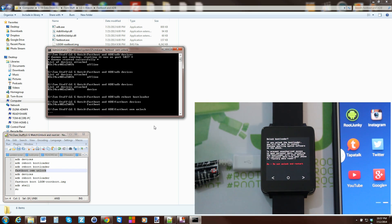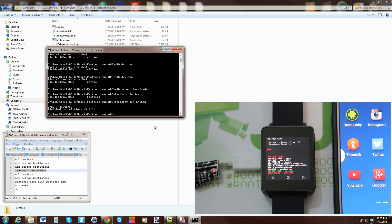The watch displays a prompt: unlocking the bootloader will allow custom OS software to be installed and will wipe all personal data — factory reset. Scroll over to 'Yes, unlock bootloader' — it may void your warranty. Hit the circle button to confirm, and the device shows state is now unlocked and the data wipe is complete.